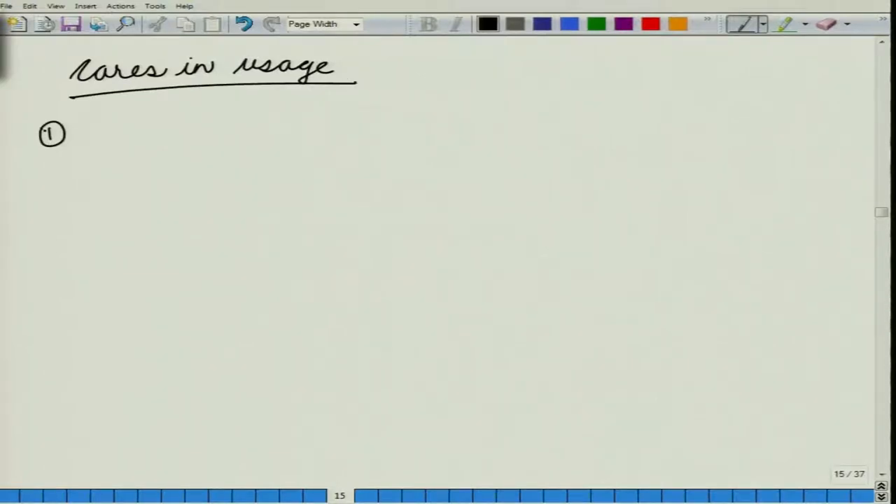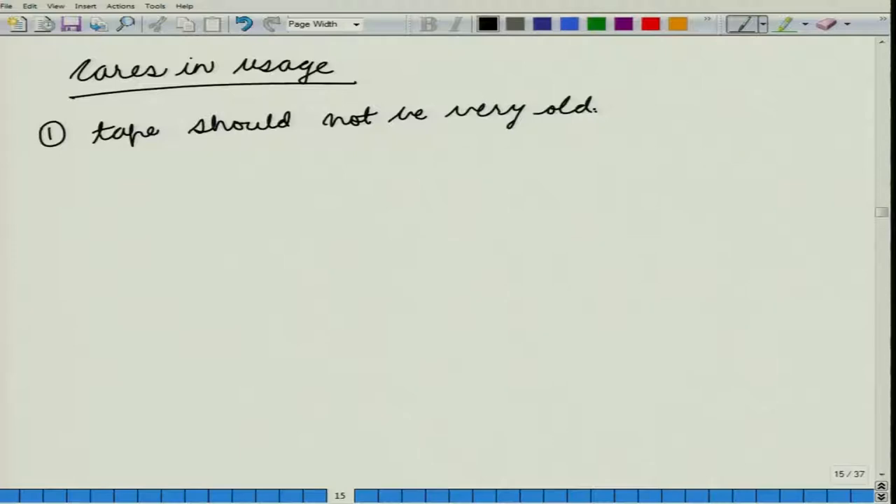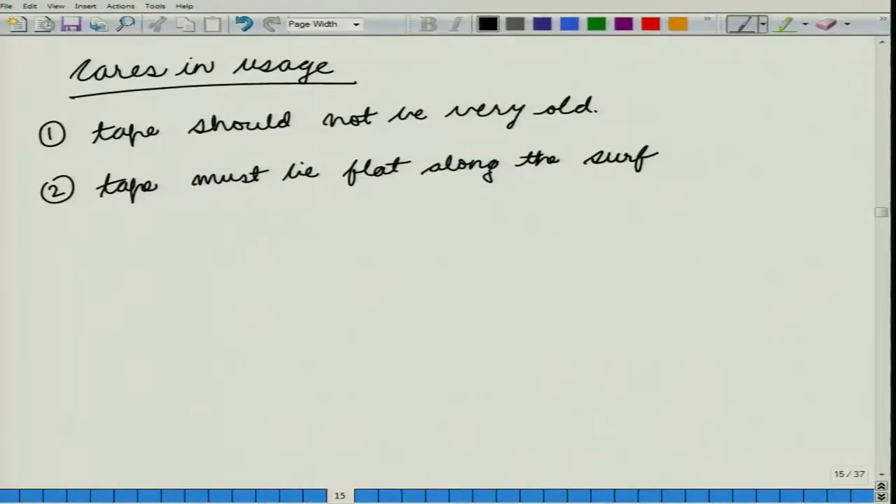There are some cares in the usage of tapes. The first care is that your tape should not be very old, because in the case of old tapes they might have undergone stretching. At the same time, your tape must lie flat along the surface — it must be parallel to the surface and cannot have it going up and down.